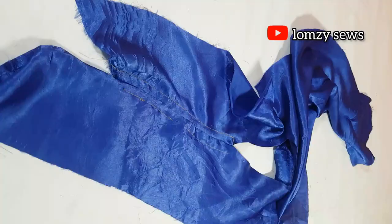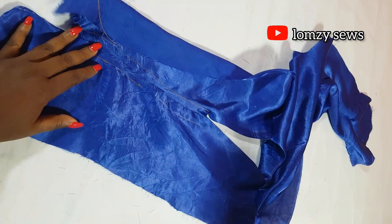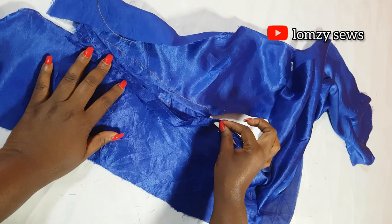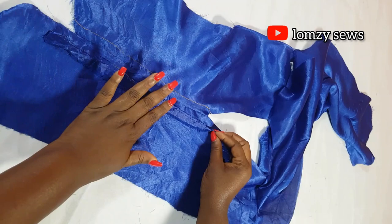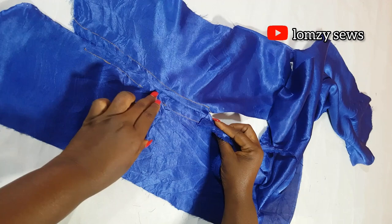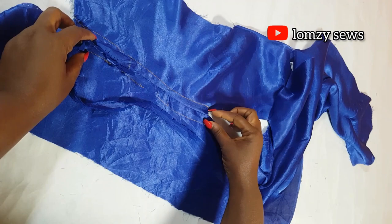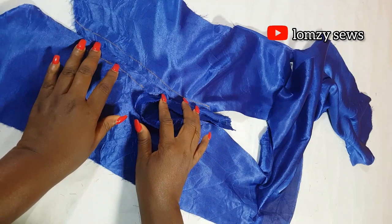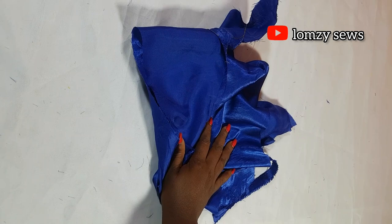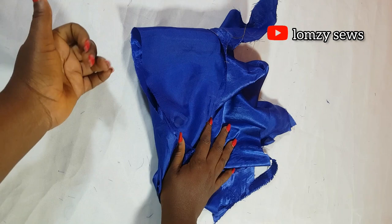After closing the side seam, insert a rope inside the channel. Start from one side and make the rope long enough with some extra inches in case the client wants to wear it straight without ruching. Use a safety pin to thread the rope through and out the front. When you ruch the front, the rope is hidden — only the tied ends show in front. That's the end of today's video! If you enjoyed it, give it a thumbs up, subscribe, hit the notification bell, and drop a comment. See you in the next video!